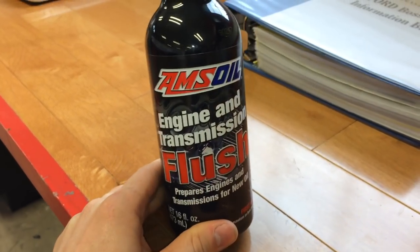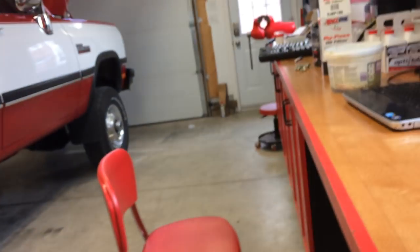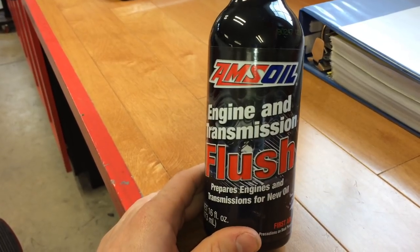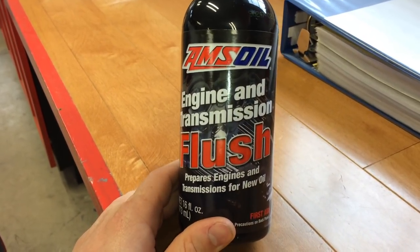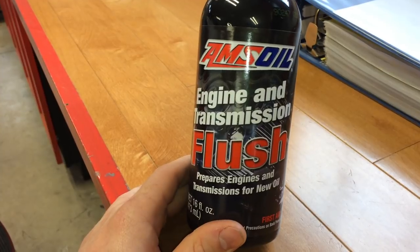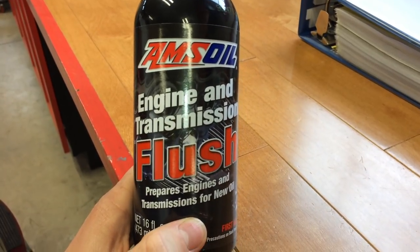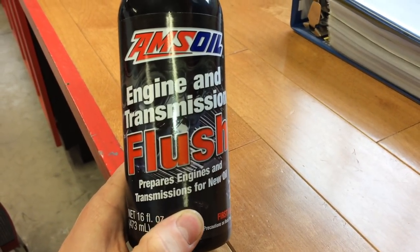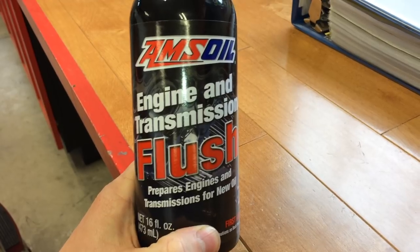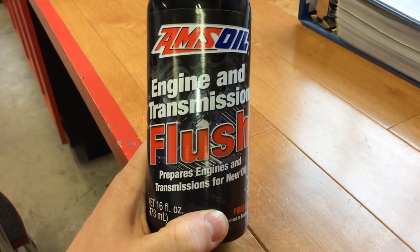I'm doing research on switching from conventional to synthetic. I'm unsure how long this truck has been running conventional but I've been running it for two years. What I read online is to do some sort of flush to get rid of any carbon buildup before switching over to synthetic. I've got this Amsoil engine flush — you pour it into the oil fill tube before you change your oil, then just run your engine for about 15 minutes. Don't drive it. Then as soon as you're done you drain your oil and put in your new oil.